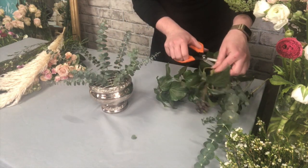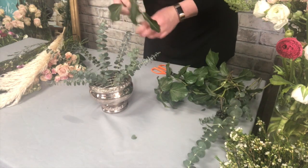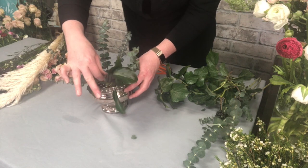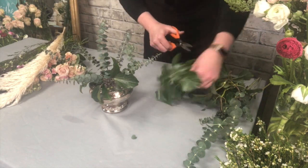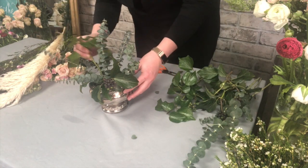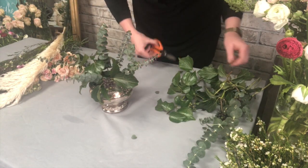I've also got some ivy which I've foraged from my hedge outside my workshop, which has got these really beautiful berries on, and I'm just going to add a little bit of that in there as well. I prefer to use more than one type of greenery because it gives you nice texture in the design.